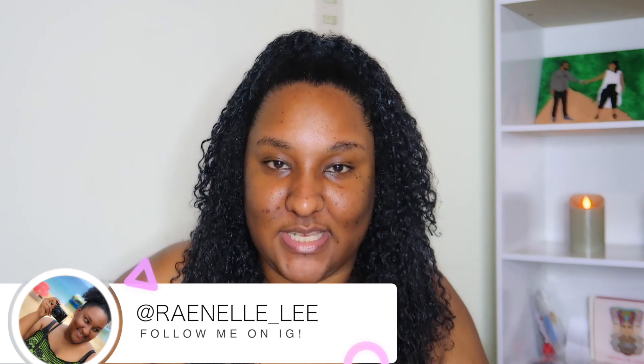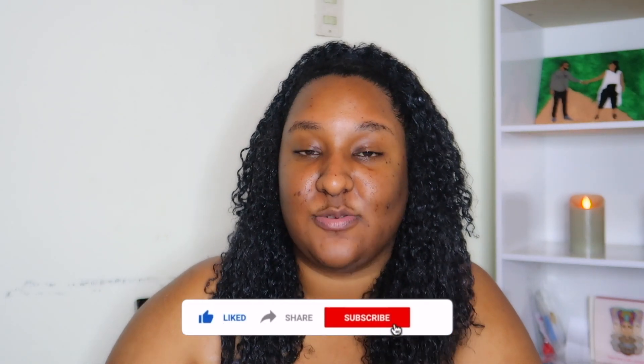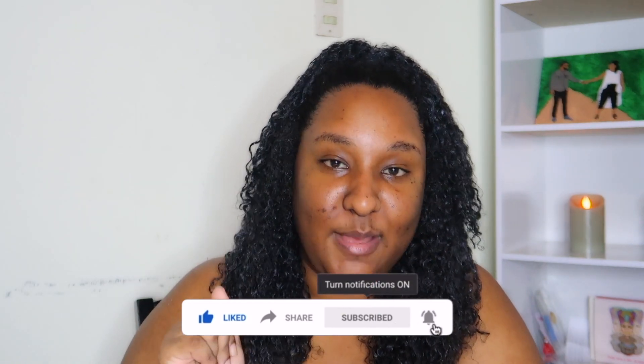So yeah, that's how it goes until about a week from now when I'll be back to braids again. This is my transformation — I hope you guys enjoyed this video. Let me know if you have any questions in the comments. Don't forget to like, share, comment, and subscribe. I have company now, so bye!